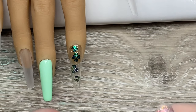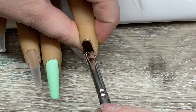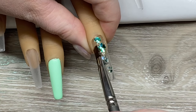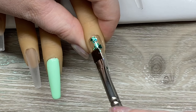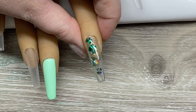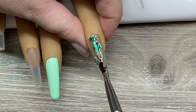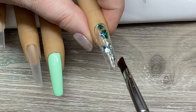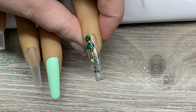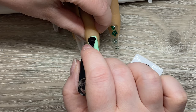I do encapsulate my glitters — my little clovers — just with a nice layer of Trinity, which is like a bond, base, build, and top coat. It's very self-leveling, so it's really easy to see if there's any lumps or bumps from your glitters. I just make sure to get those all covered up, and then I do a matte top coat over top of the green.